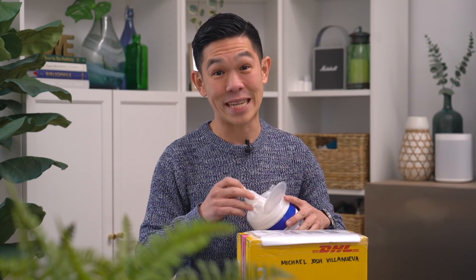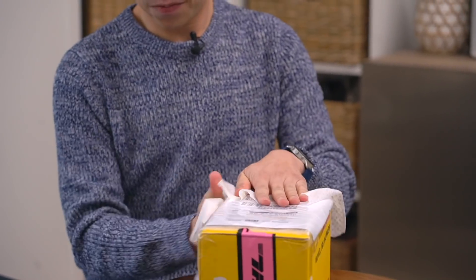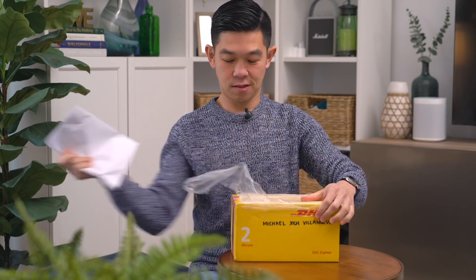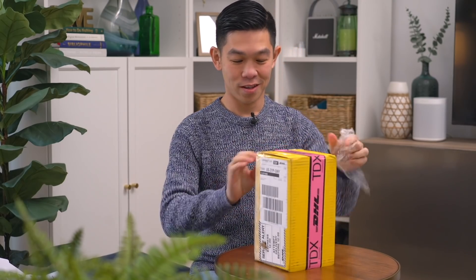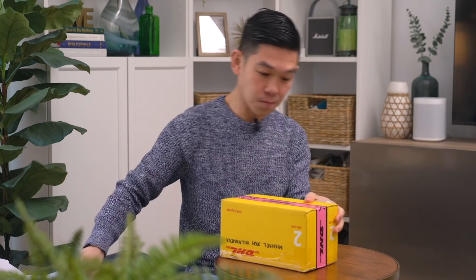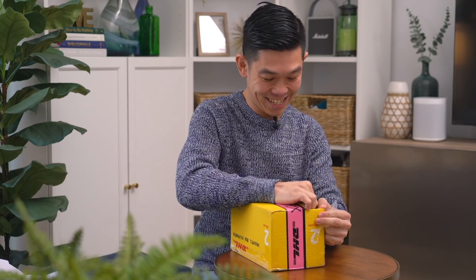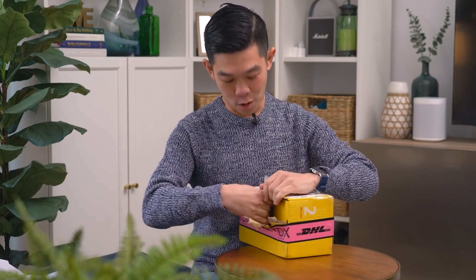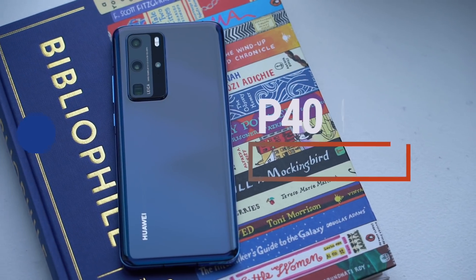In this box is the Huawei P40, but before we begin with our unboxing, let's wipe it down. When the DHL delivery guy dropped by today, little did he know he was actually delivering an unannounced smartphone. How do you open it? As you can see, it's so important that it's sealed really, really well. Let's get on with our unboxing.